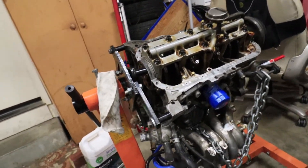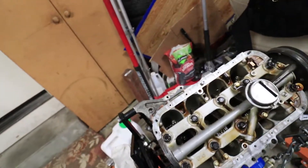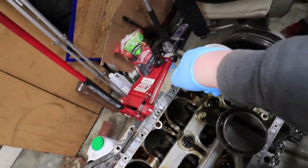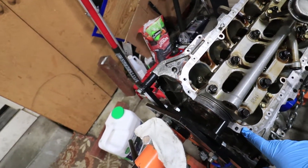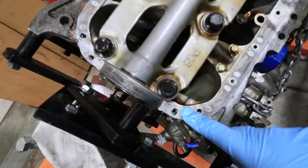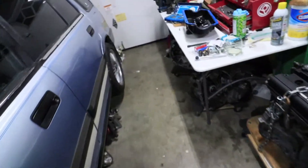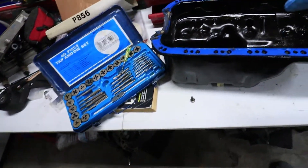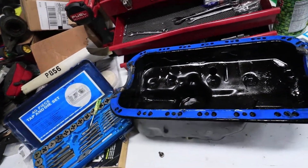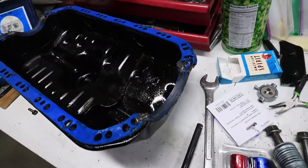So I took this oil pan off and boy, I did not do this right at all the last time. There is no gasket on the crank side or the main seal — that's kind of sus. And then when I went to take off the oil pan, the oil pan had nuts and bolts that were just finger tight and this thing was just leaking like a sieve. And I think I figured out why.